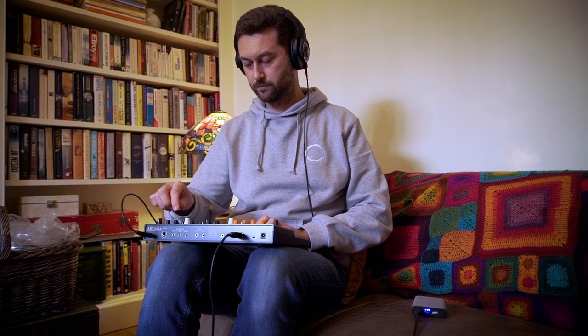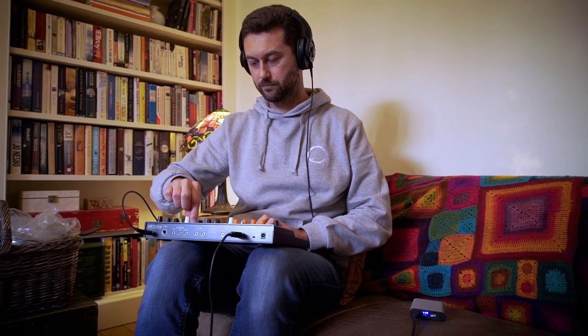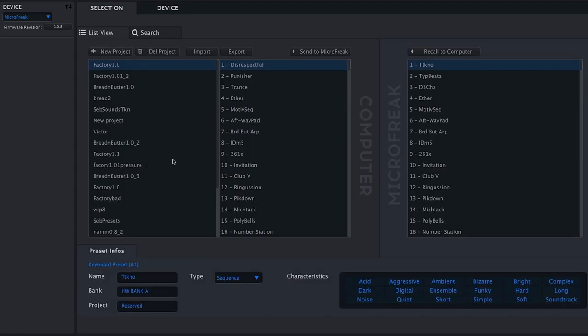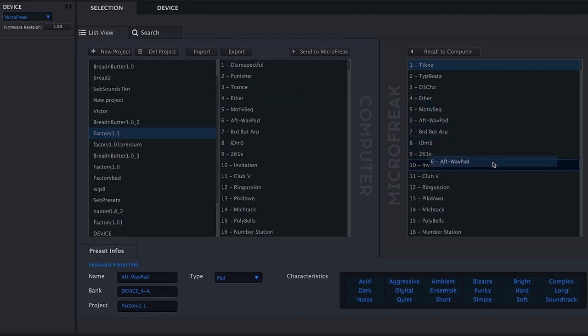The clock and sync settings can be set from utilities on the MicroFreak itself — that's where I'd usually do it — however you can adjust it from the MCC too. MIDI clock source can be set to USB, MIDI, or sync, and you can see from the screen the number of CV gate connectivity options. Other things like keyboard sensitivity, velocity curve, and aftertouch curve can all be found here too.